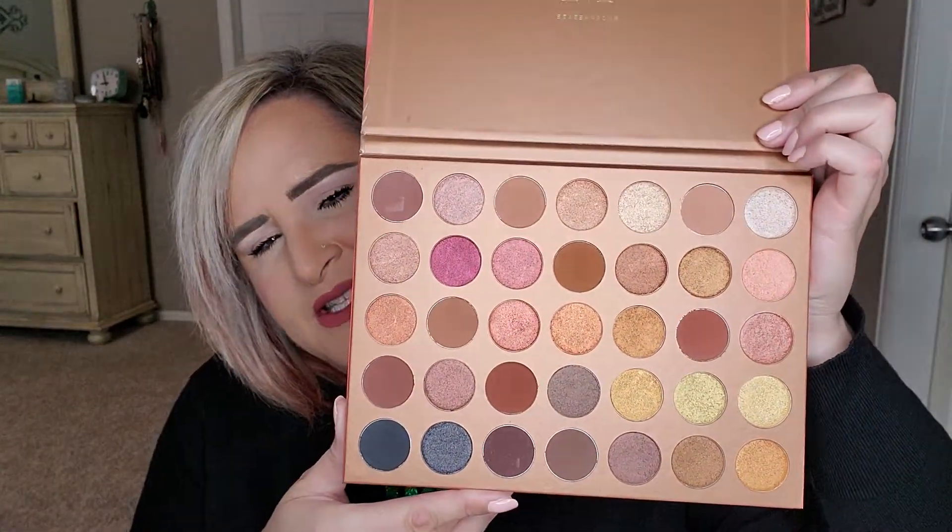This palette I'm going to talk about is the Morphe 35G Bronze Goals palette. It's really pretty — it's very different than any of their other packaging. It's got tons of bronzy gold, champagne, and some little rose gold shimmers in it, and it's got a lot of browns which are great for the outer V. This is what the inside looks like — it does not have a mirror, but it's just kind of your summertime go-to palette.